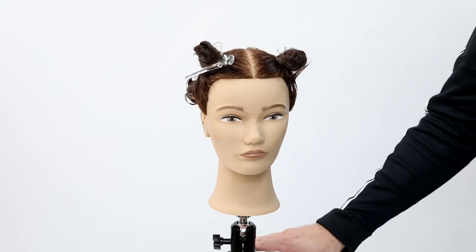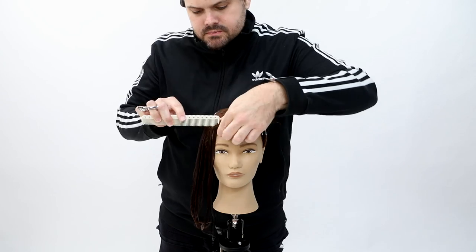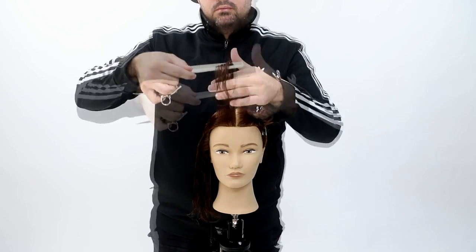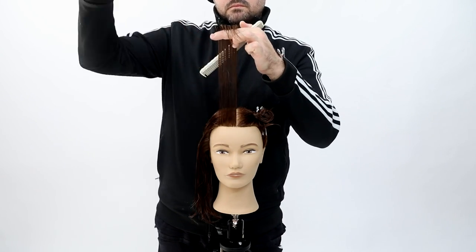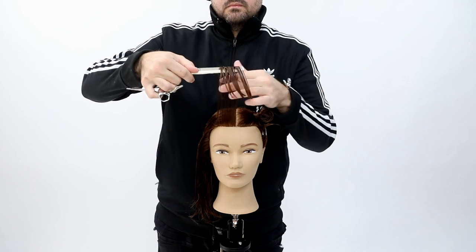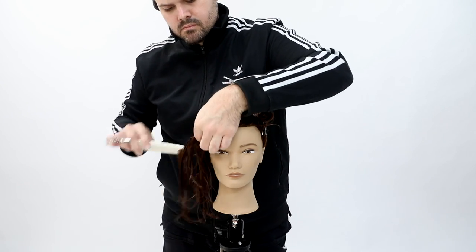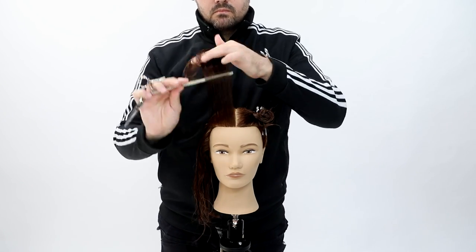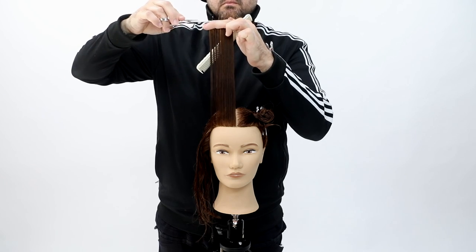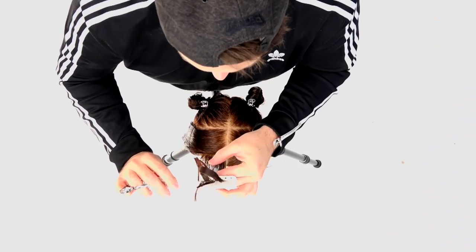I'm going to be focusing on a fundamental haircut straight out of hair school — the 180-degree haircut. Basically, everything's going to be lifted straight up from the head. My sectioning was very basic: the four quadrants — right down center back, and then at the division point from the high point of the head down to behind the ear. Then I start taking my section right in the very front of the head straight up.